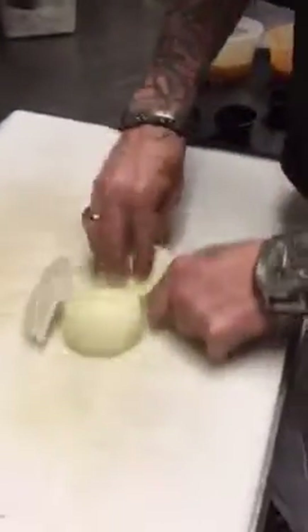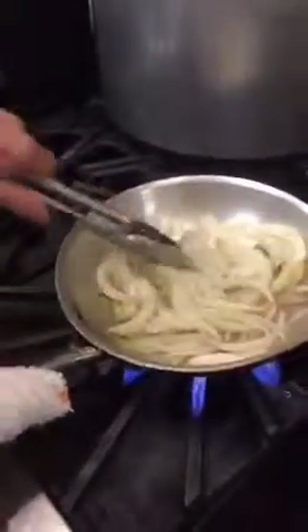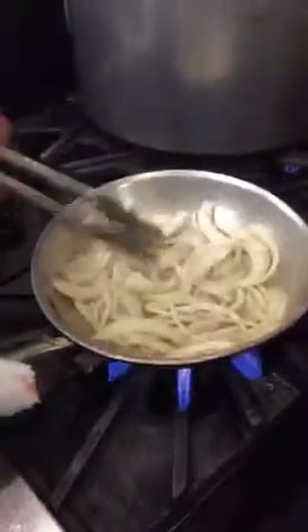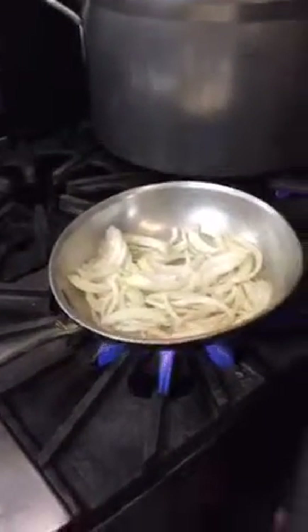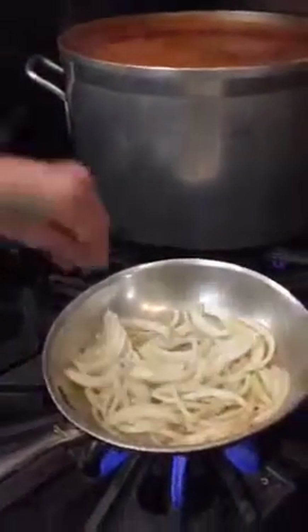So what we're going to do is start with a nice warm sauté pan with a little bit of butter in it. Then I'm going to take an onion and slice it down. We're going to sauté this onion, get it all caramelized. Then a touch of salt and pepper to that.